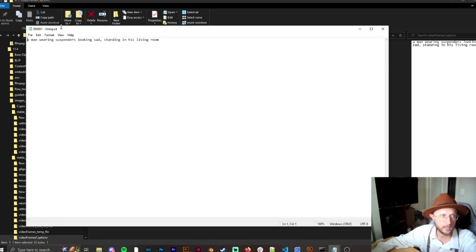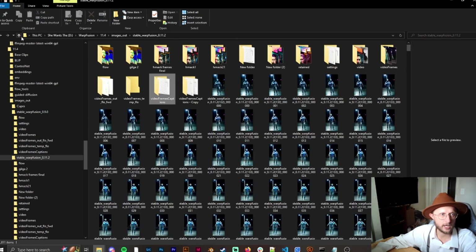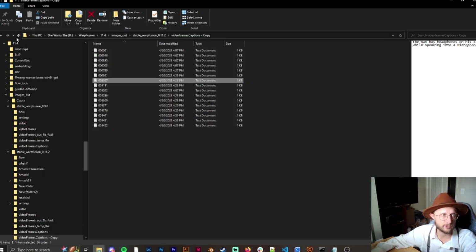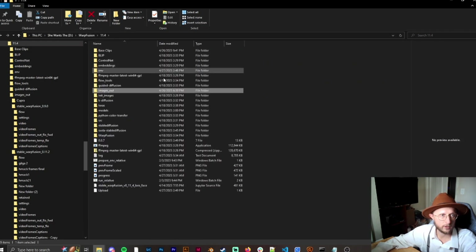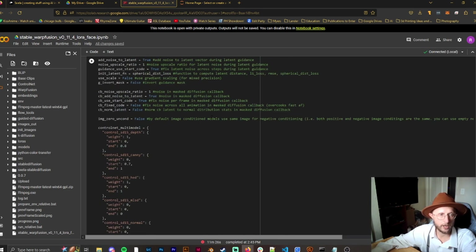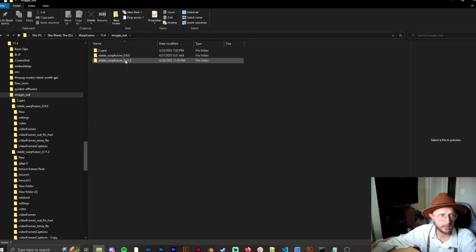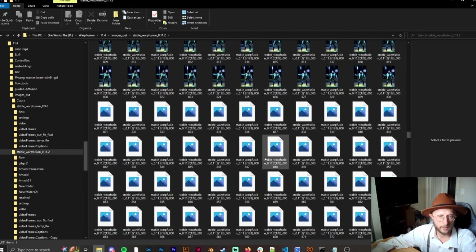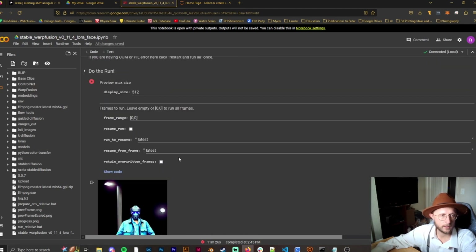Let me show you where the captions are stored locally. In your Stable Warp Fusion folder, go to 'images out,' pick your project, then 'video frames' > 'captions.' You'll see individual caption files per frame — for example, one might say 'a man standing in his living room looking sad.' If you want to change it, say to 'sitting' instead of 'standing,' you can edit it directly there. There will be many captions depending on how many scene changes occur.